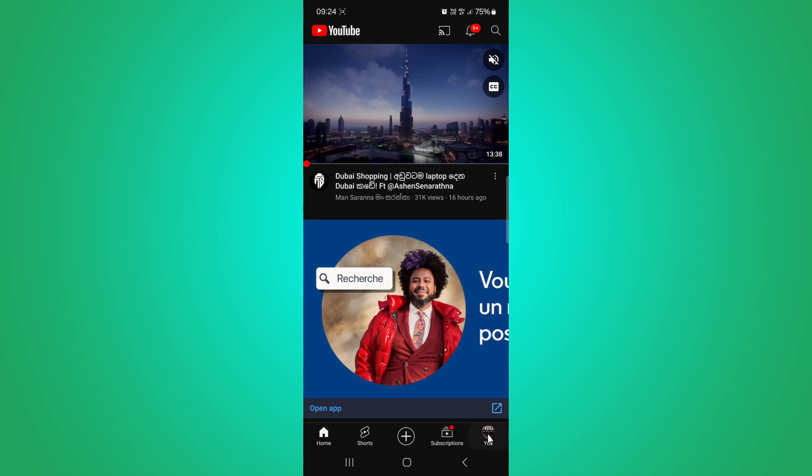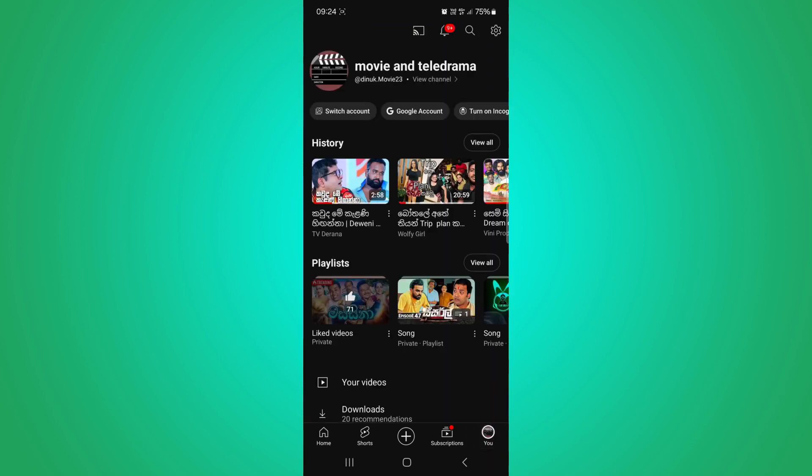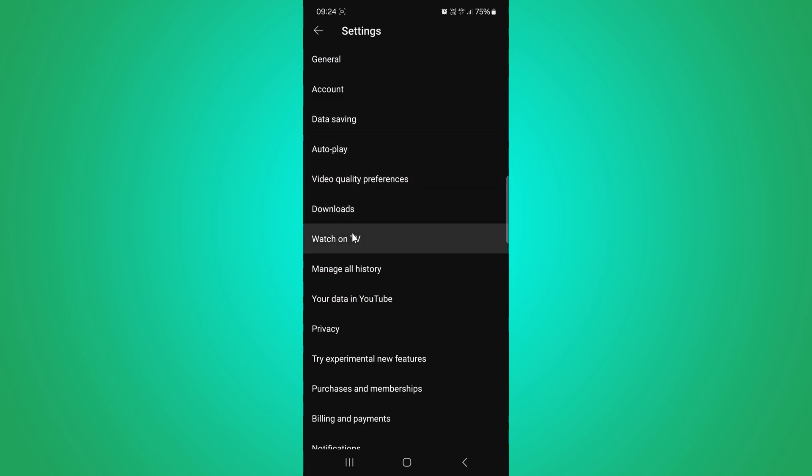First, you need to go to YouTube and click on your profile picture icon in the bottom right corner. Next, tap on the setting icon in the top right corner and go to this screen. Then select the Watch on TV option in here and click on it.